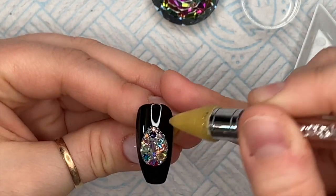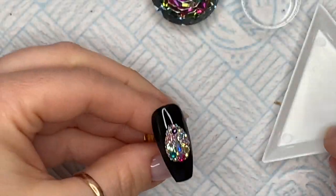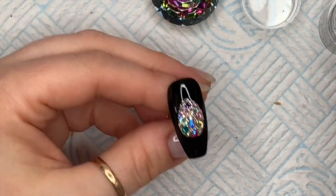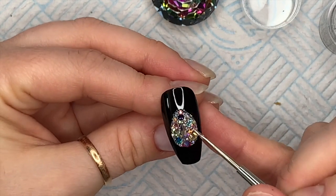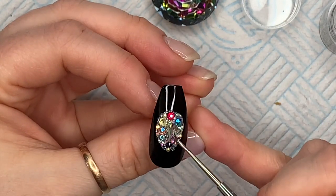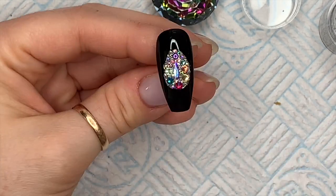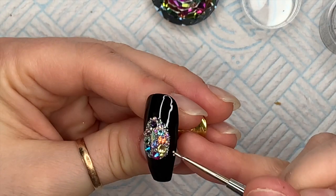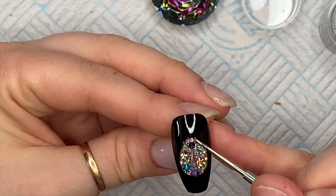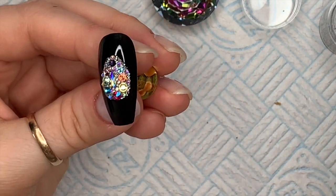I picked some colorful stones out because I wanted it to be colorful, and then in between those bigger stones I'm placing some really tiny AB crystals, just to fill up some of the gaps. The smaller AB crystals weren't from Crystal Parade — the bigger colorful ones were. I'm also using these silver microbeads to go in between any other spaces. They're not absolutely necessary, but it makes it all look quite neat depending on the design.